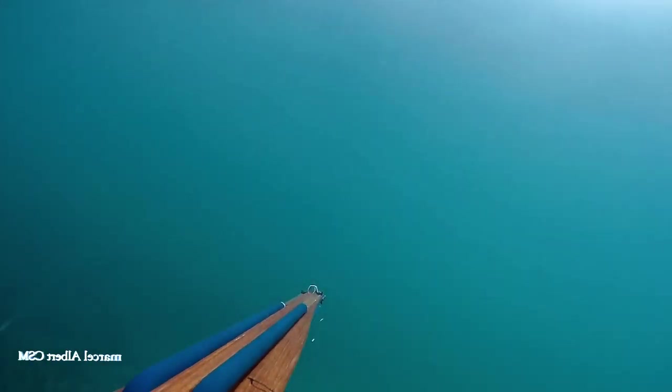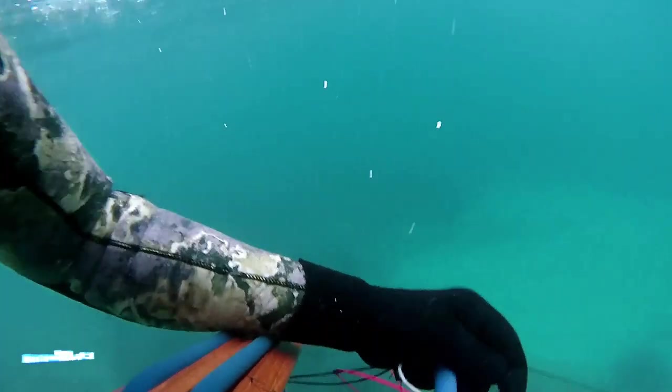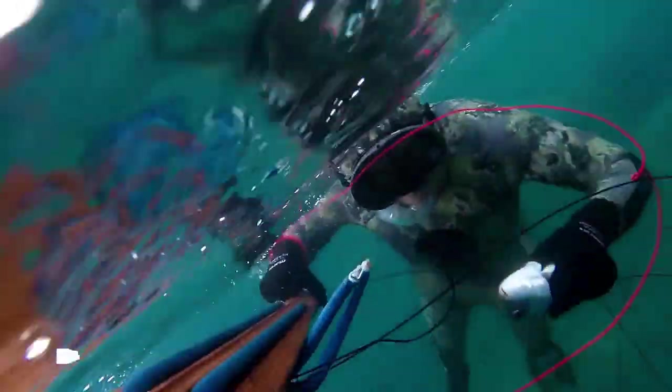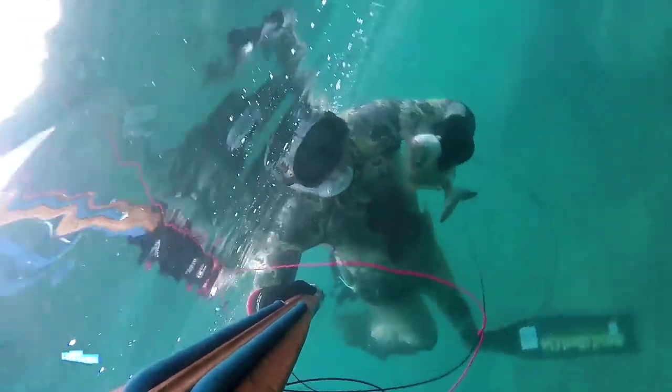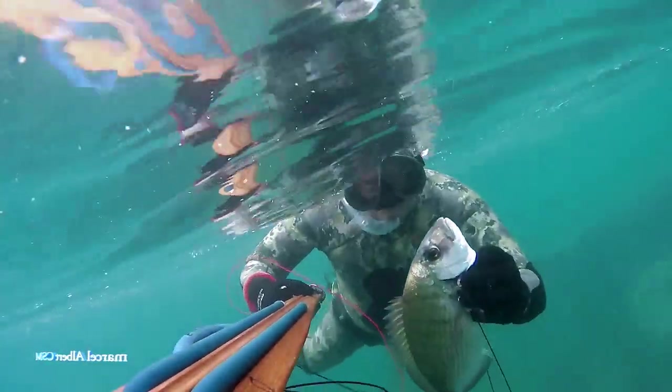C'est un beau tir, mais pas un tir excellent — vous voyez, le poisson en bas s'agite, il part dans tous les sens, il me déroule un peu de fil parce que c'est un balèze. À la sortie, il envoie les fameuses vibrations dont je vous ai parlé, qui vont faire repartir tous les autres poissons qui pourraient être dans un périmètre autour.